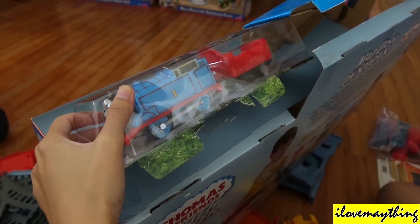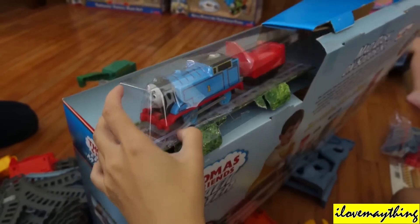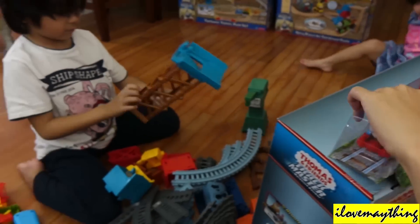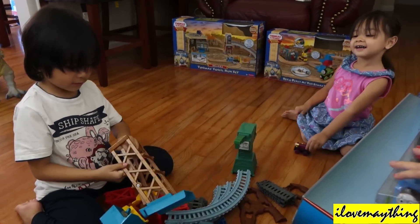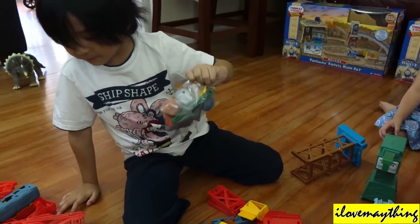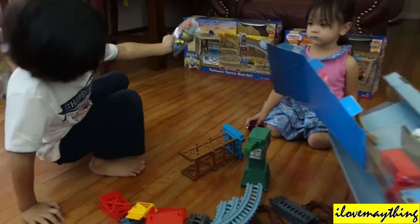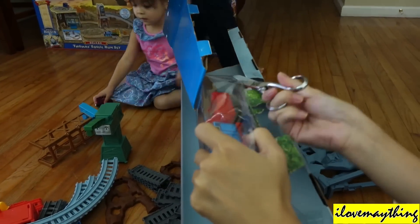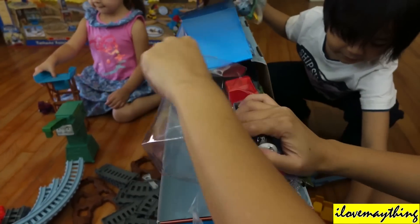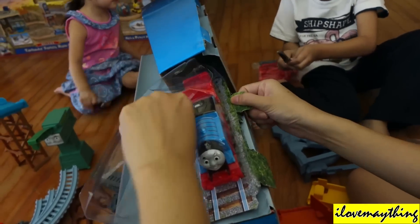The new Track Master Thomas — remote control Thomas. Mommy, I need the scissors. Mommy is using the old and dull scissors. Now I have another. Wait, you're going to make it stuck — let's get it unstuck.